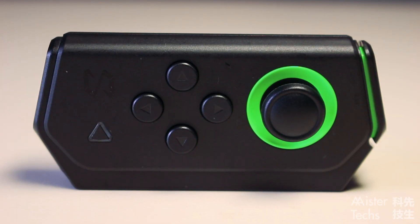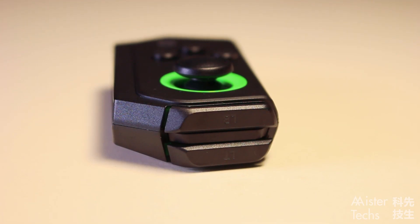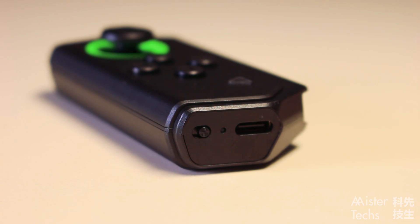At the front of the controller, you will find the joystick, directional buttons, and a back button. At the top, you will find the LT and LB buttons. At the bottom, you will find a USB-C port, notification light, and power toggle.